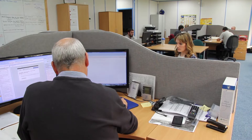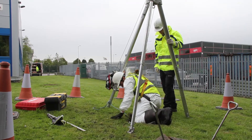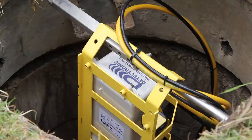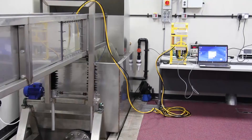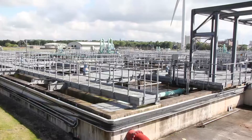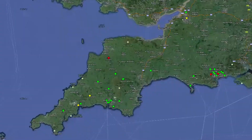Detektronix specialises in the design, manufacture, installation, maintenance and operation of flow monitoring equipment used to reduce flooding and prevent pollution. From the mid-1970s, our design team has continued to develop cutting-edge technology, products and services, working with organisations across a variety of sectors, from the marine leisure industry to water utilities, their suppliers and leading wastewater flow survey specialists.